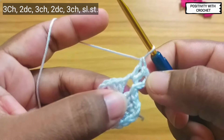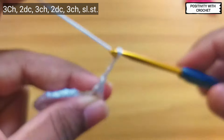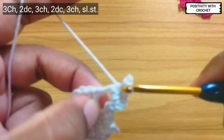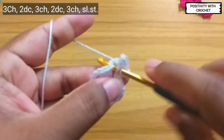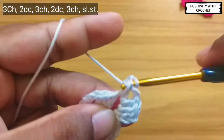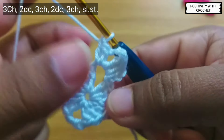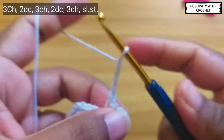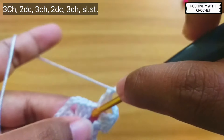After this, the first three chains will be considered as one double crochet. Now chain three and two double crochet — this is my first double crochet, this is my second. Now chain three, one double crochet, and slip stitch onto the same space.